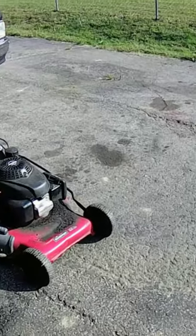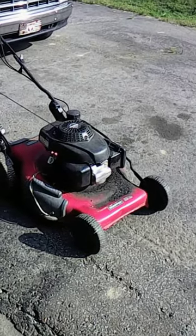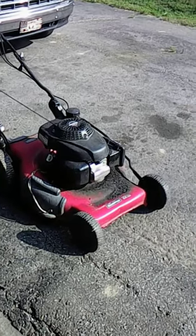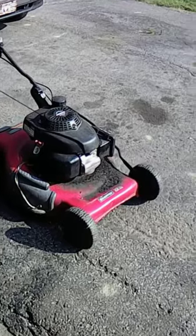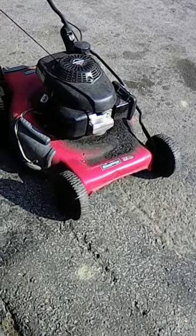Hey everyone, let's start working on this Snapper 22-inch mower. You guys have been telling me in the comments that it could possibly be the valves that are out of adjustment, so we're going to check it out and see if the valves are out of spec.